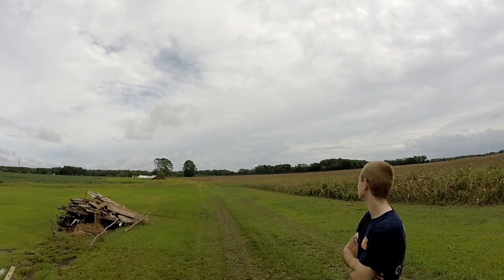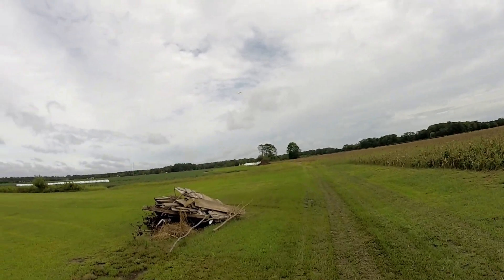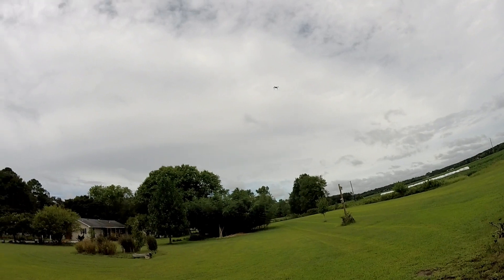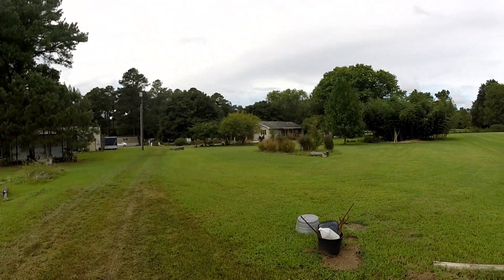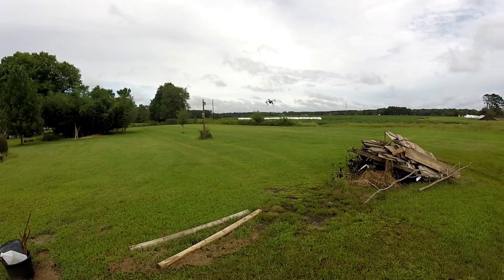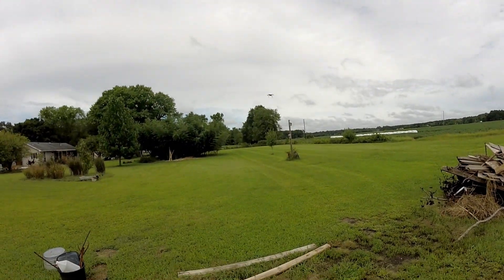Real stable now guys, real real stable. You could put a camera on that thing right there. Just a little bit of vortex when I'm on and off the throttle. That's a pirouette.